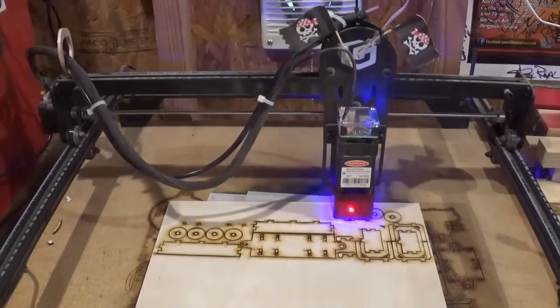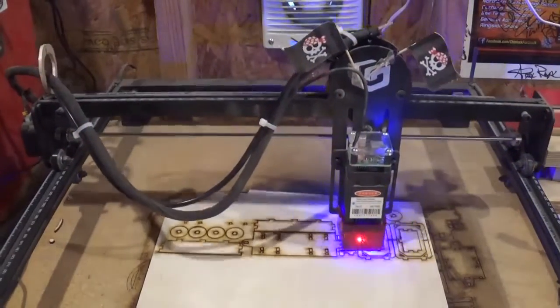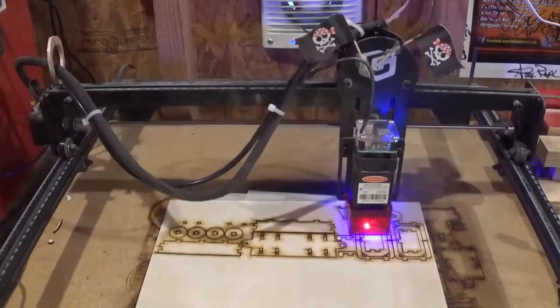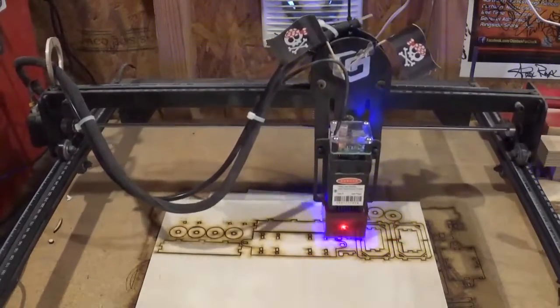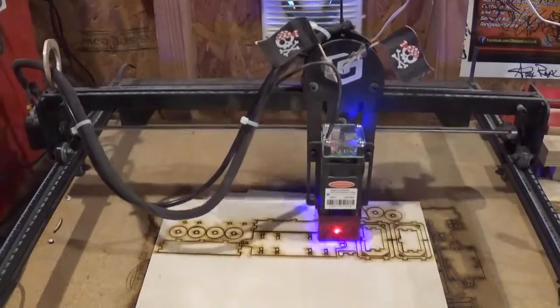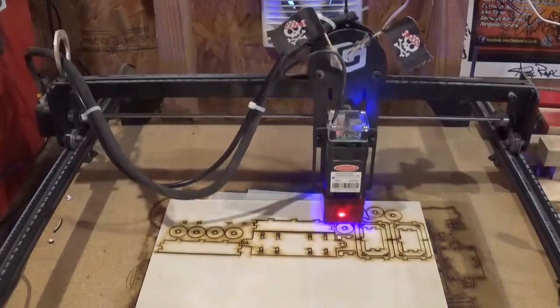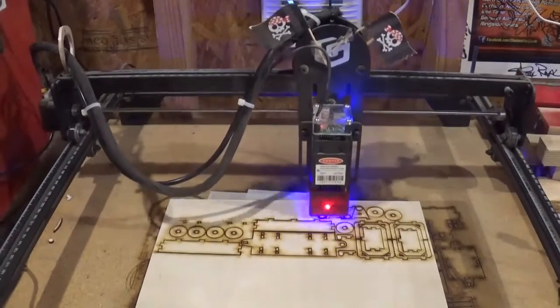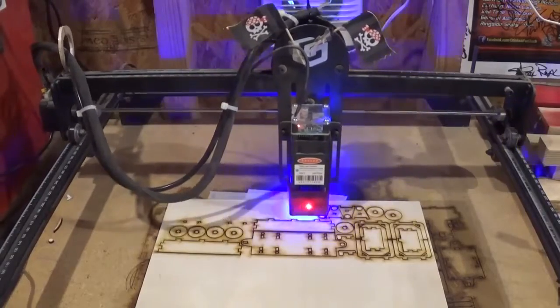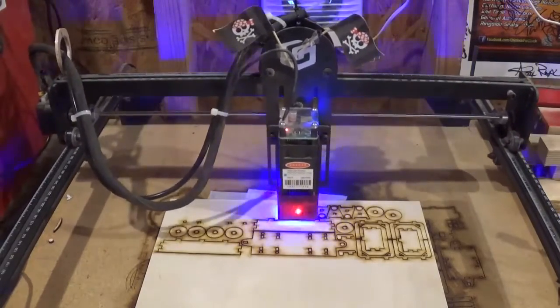The air assist that we installed in the last laser video is also on, and I can tell it's producing some great, much cleaner cuts with the added air assist. My little basic bathroom exhaust fan attached to the shop wall behind the laser is doing a great job of sucking out all of the fumes and dust.